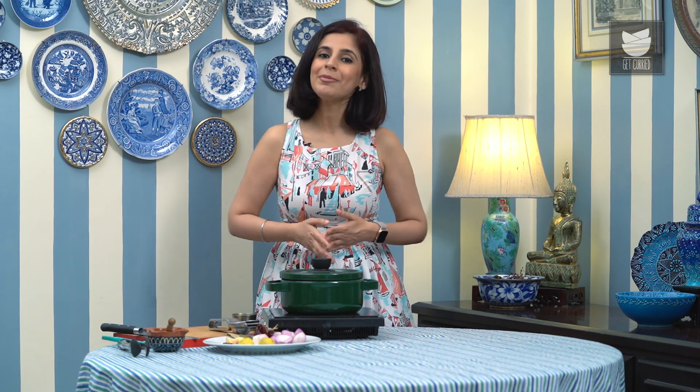Everybody loves fried chicken, be it kids or adults. Today, I'm going to show you my take of KFC style fried chicken at home.